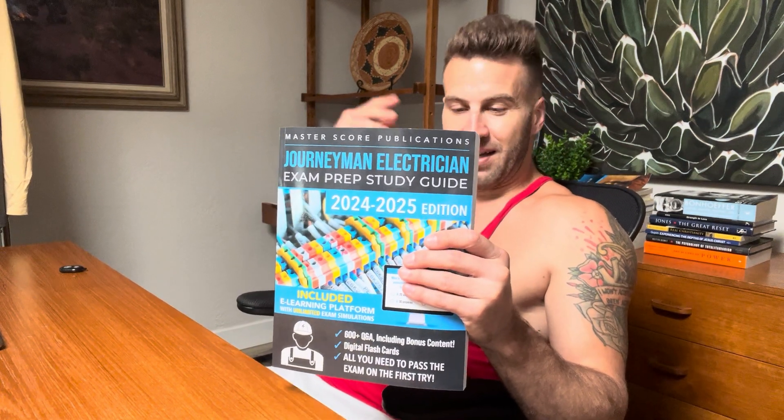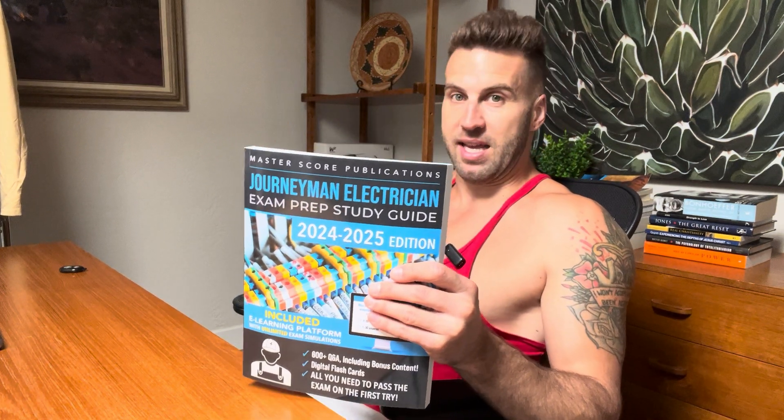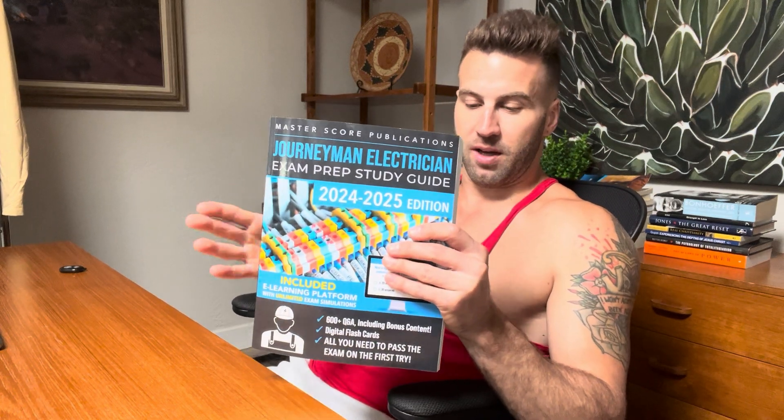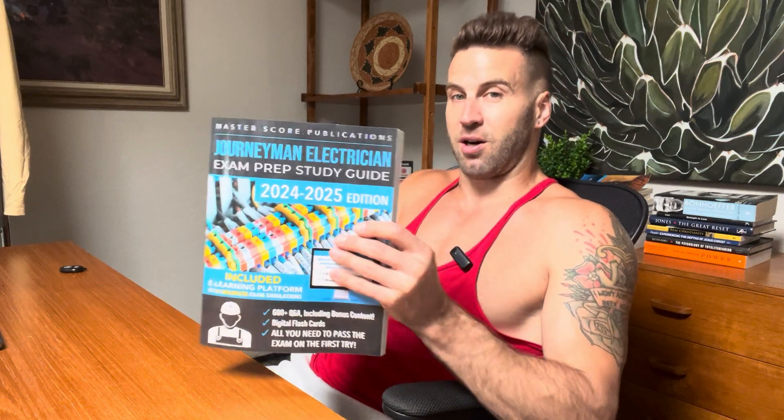And there's just something about doing that — I feel it just helps. It will help your mind be at ease. You'll really feel like you're ingraining all the material that you need for the exam. And you also have access to digital flashcards.